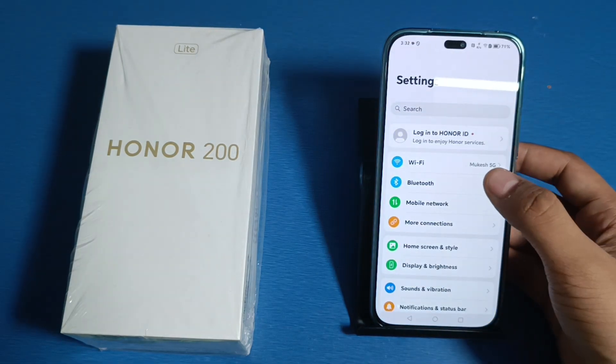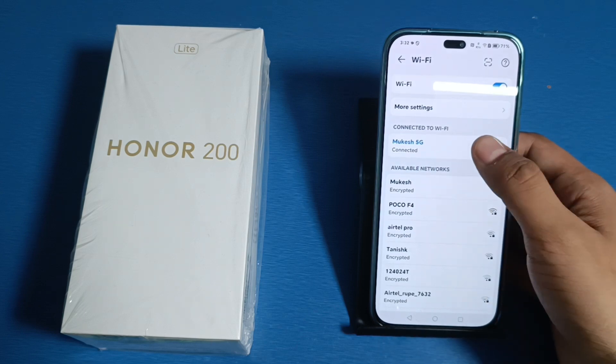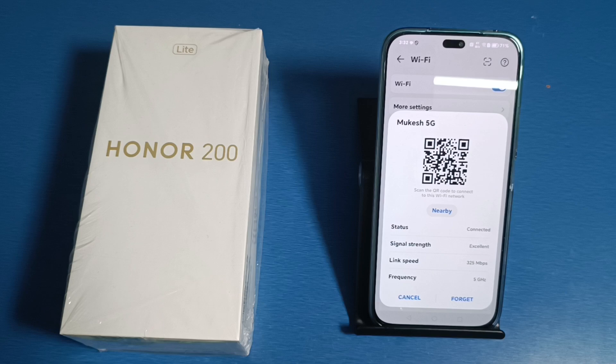First, you have to open your Settings and click on WiFi. Here you have to connect to any WiFi — click on it. You will see the QR scanner option there. You have to use it to scan the WiFi network.